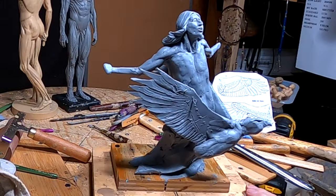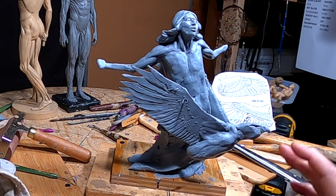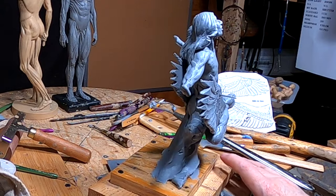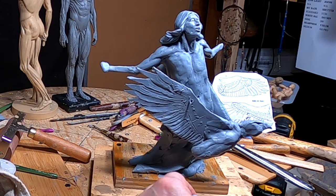I think you can see what I'm thinking about. I just slapped on a head — I didn't really pay much attention to detail, just to give you an idea of what it's gonna look like. I think it's gonna look good. Alright, that's gonna be it for today — I'll see you guys next week, good night.